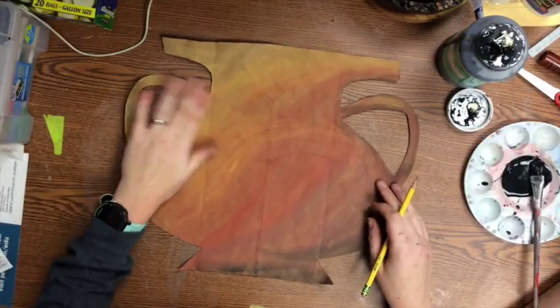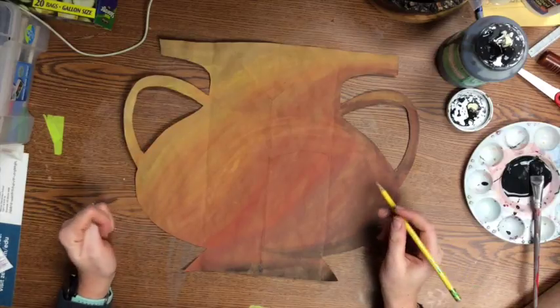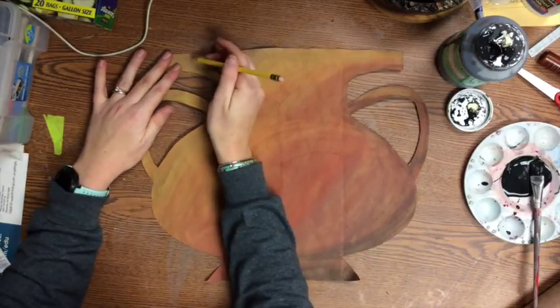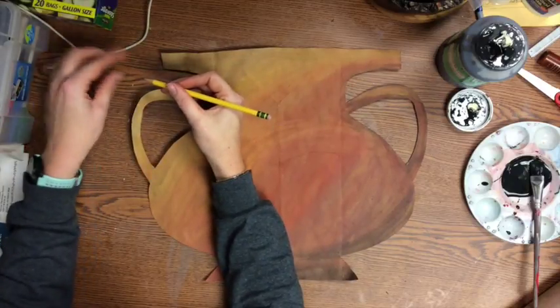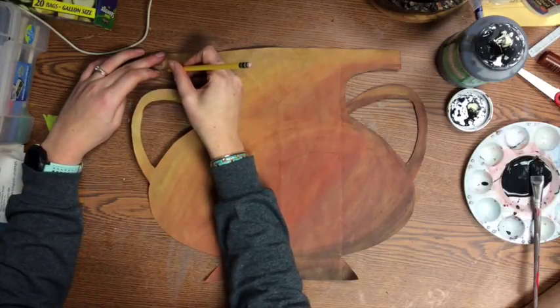Now that our pot is dry we can start drawing our design on it. I suggest you start with a pencil. I like to start at the top and bottom doing a more traditional Greek geometric design.